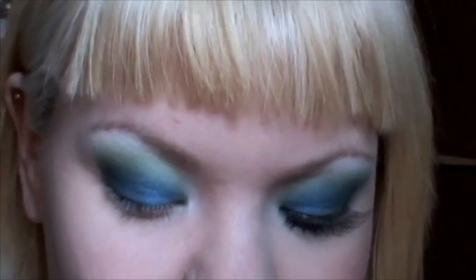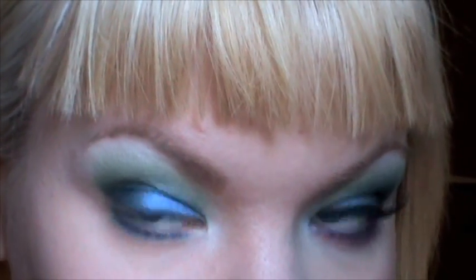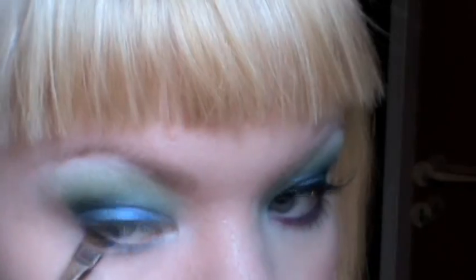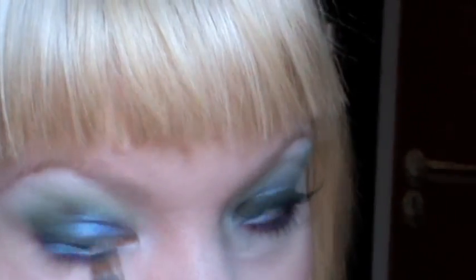For my lower lash line I'm going to use After Party first, using a MAC 224 brush, and I'm applying it all the way to my tear duct. I'm going to go over that with a pink called Dolly Pop. This is probably the most amazing pink eyeshadow that I have ever seen. It reminds me a lot of the neon pink from Makeup Forever but this isn't quite as neon — still really bright though and much easier to work with. When I apply this on top of the blue it creates a really nice purple.